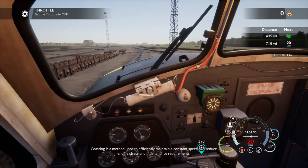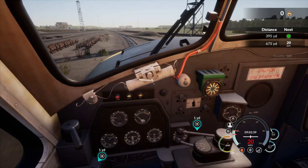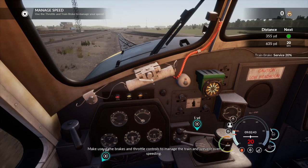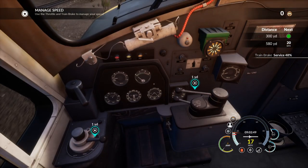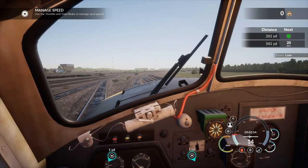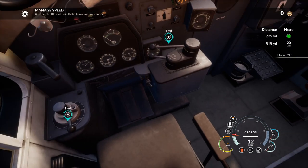Coasting is a method used to efficiently maintain a constant speed and reduce engine stress and maintenance. Make use of the brakes and throttle controls to manage the train and prevent over-speeding.